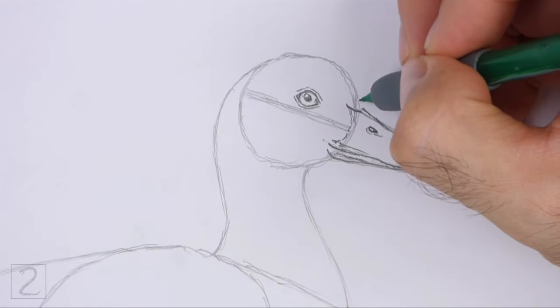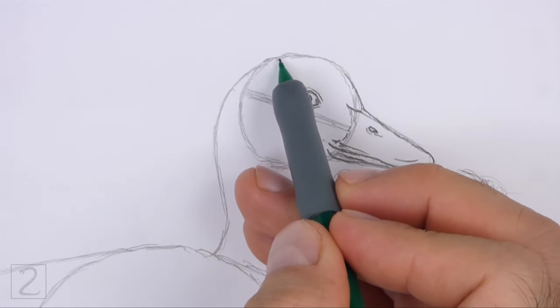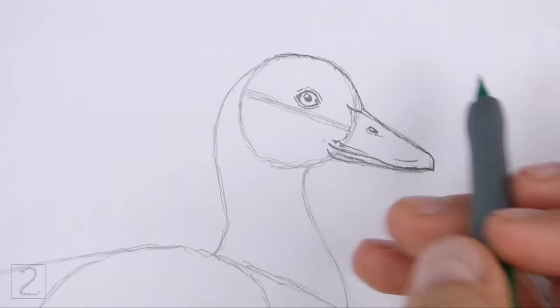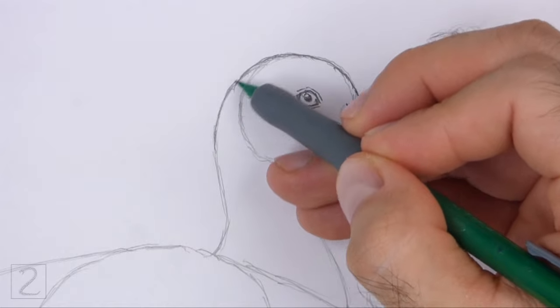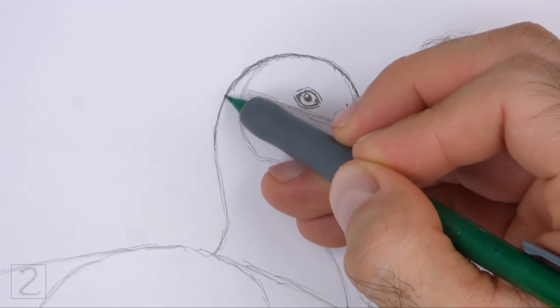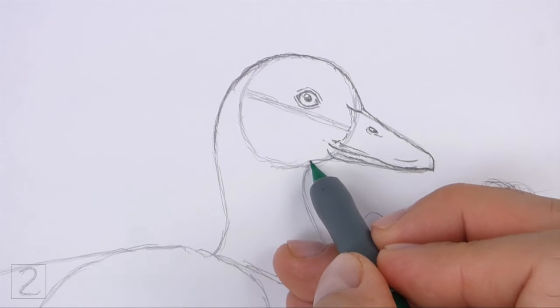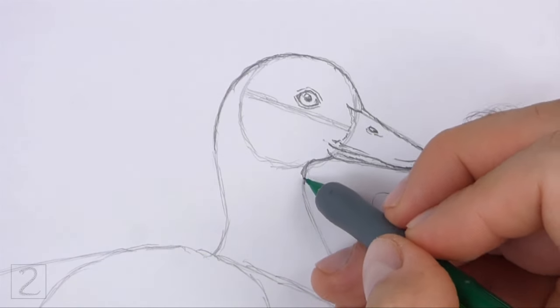Use the initial circle as a guide to draw the head. Darken the outer edges of the guides to create the shape of the head. The top of the head should be made up of a long continuous line. The front part of the head should be wider than the initial circle. Darken the lines under the beak for the bottom of the head.